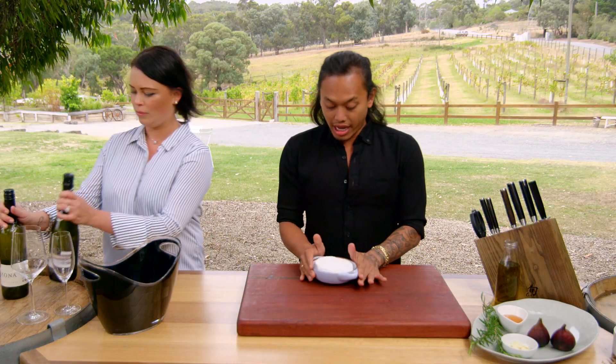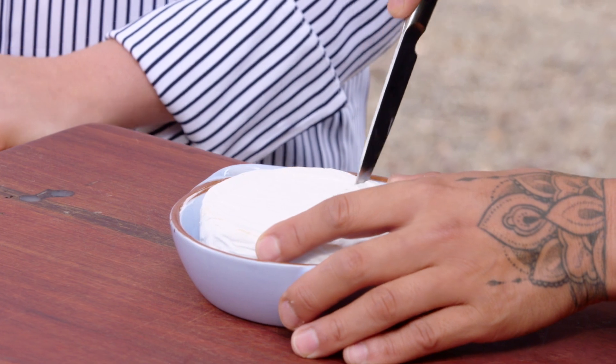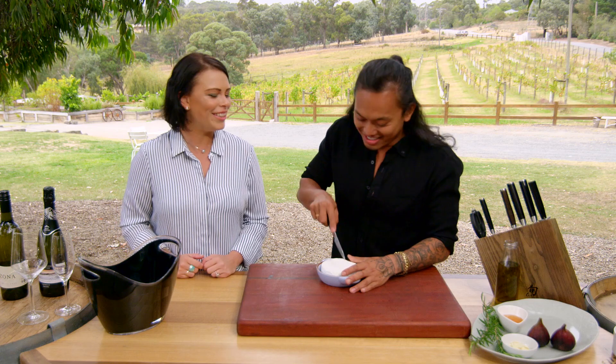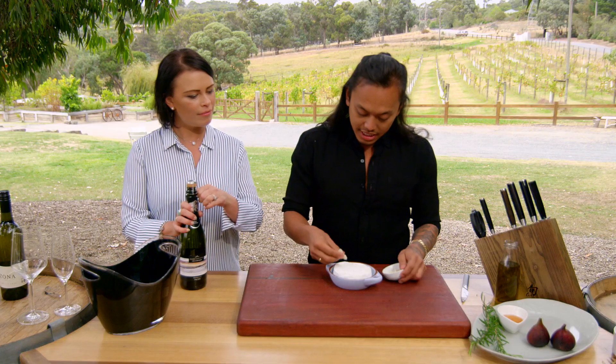Really easy — I've just got a wheel of Brie here. We're going to score into it about halfway through, just so that the garlic and the rosemary really gets in there. Then once it's baked and all gooey — so good! So that's all scored now; I'm just going to grab some garlic and place that in the Brie itself.